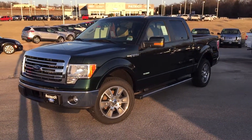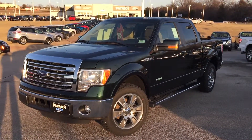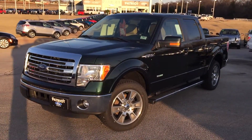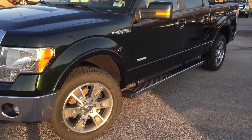Howdy guys, how's it going today? This is Bryce at Patriot Ford here in Purcell, Oklahoma. Today I want to bring you this 2014 F-150 Super Crew Cab Lariat in Green Gem Metallic. It has the 3.5 liter EcoBoost engine in it.